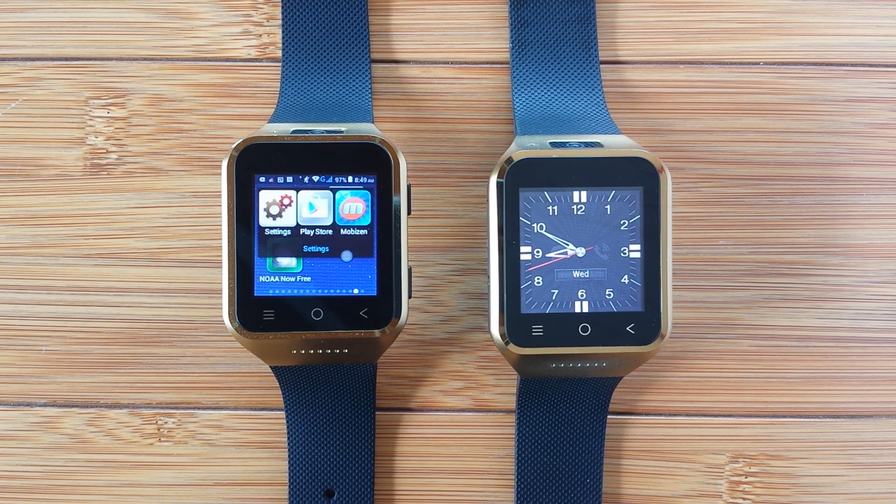Greetings and welcome back to SmartWatch Tix, where we're going to start talking about tips, tricks, and techniques related to these standalone Android-based watches, like the two ZG PAX S8s we're looking at right here.